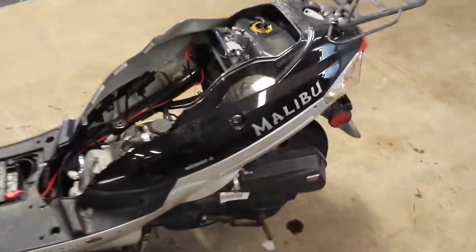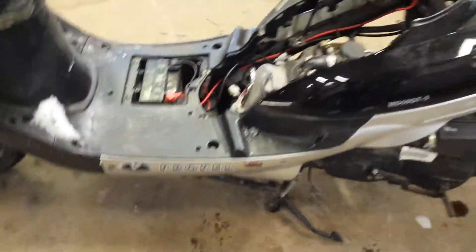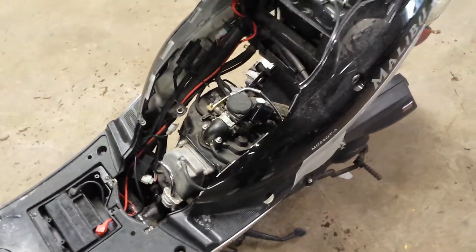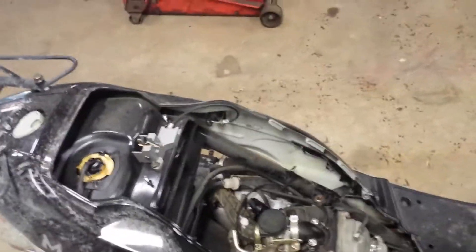What I have here is a Malibu Propel moped scooter, year 2009. It's got just less than a thousand miles on it and it just quit working. The first couple things you're always going to check for is: does it have fuel, does it have spark. I checked for fuel — it does have fuel.